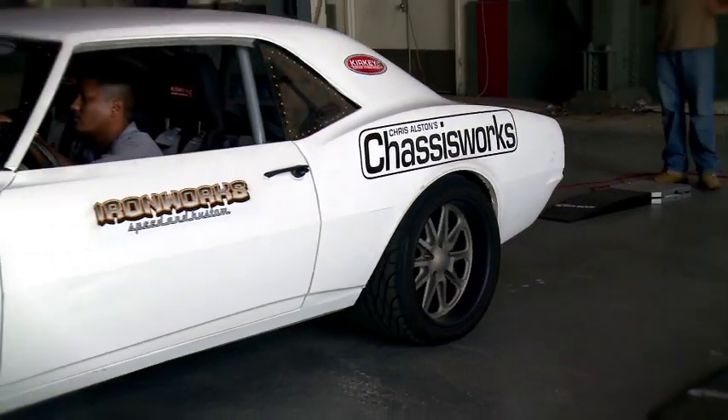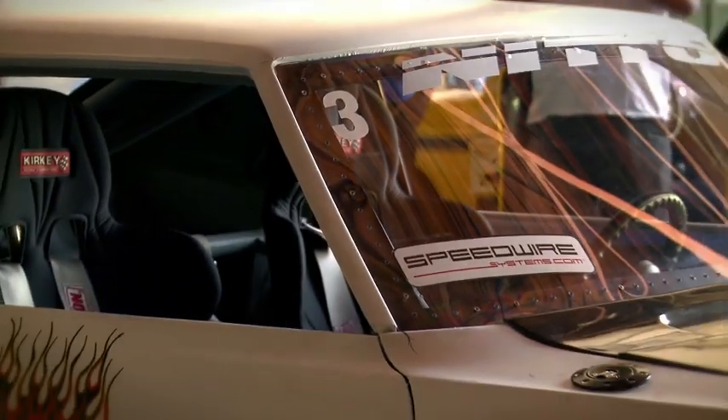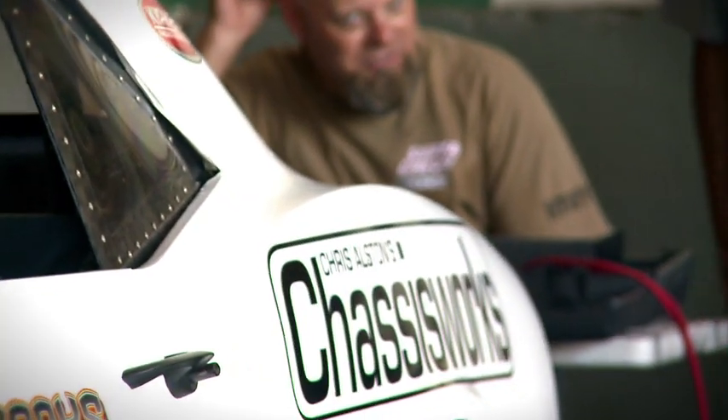Hi, I'm Jim Capisano, editor of Super Chevy Magazine, and we're here with Lino Chastang, the marketing manager of Chris Dawson's Chassis Works. They're here at the 2011 Super Chevy Magazine Suspension and Handling Challenge presented by Neato Tire.